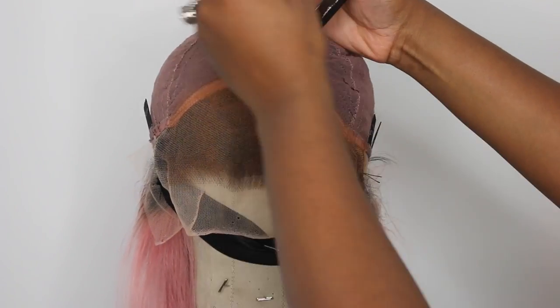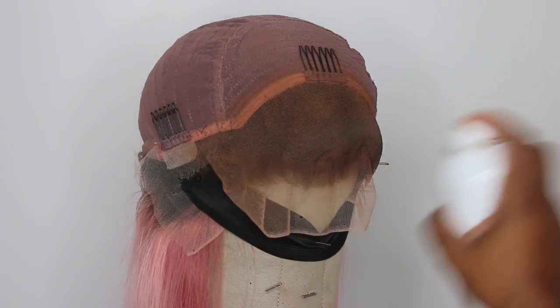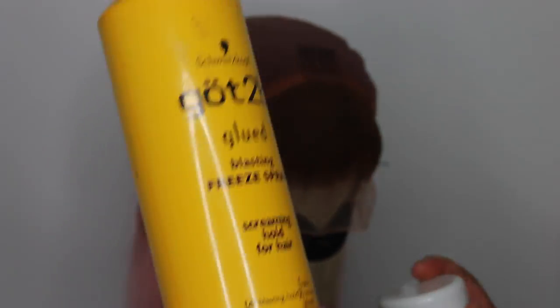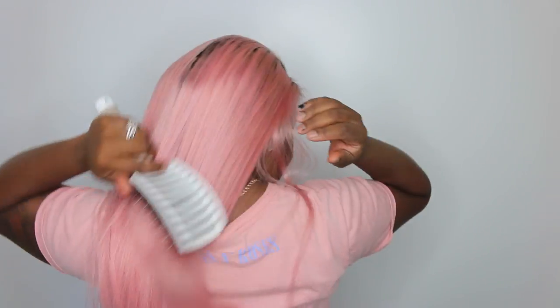The next step is to tint the lace and conceal the knots. I'm using a powder, and I see a lot of people add a holding spray on top to seal it in — but personally I feel like it makes the color less vibrant. I've tried it many times and I don't like it. I've come to the realization you might not ever see me do that again, because it doesn't hold it in place — it just moves the powder and makes it less vibrant.